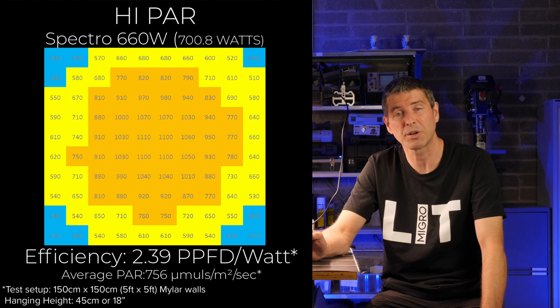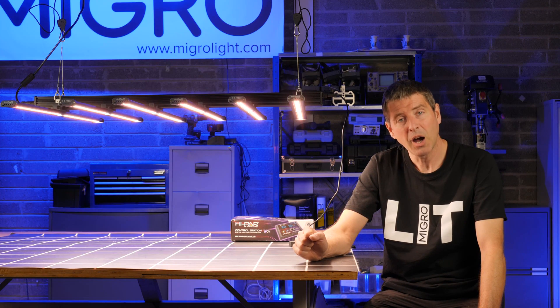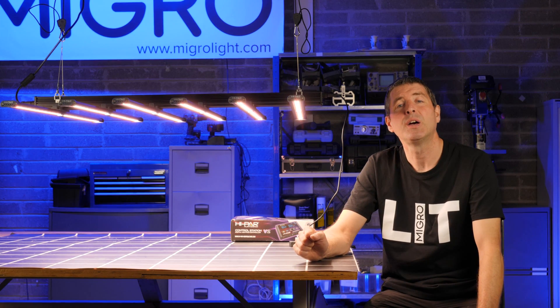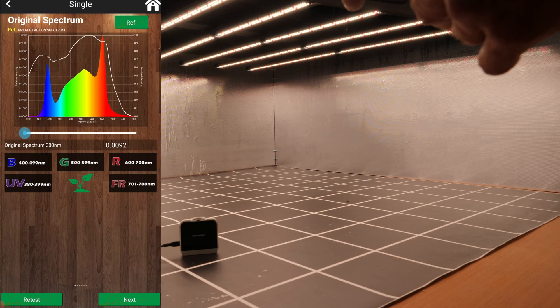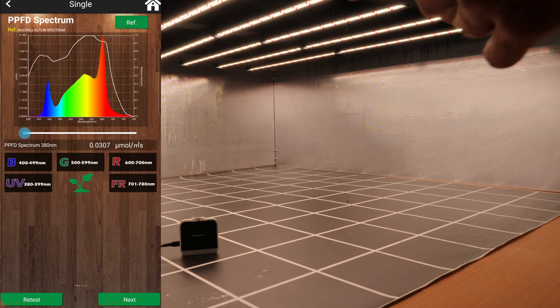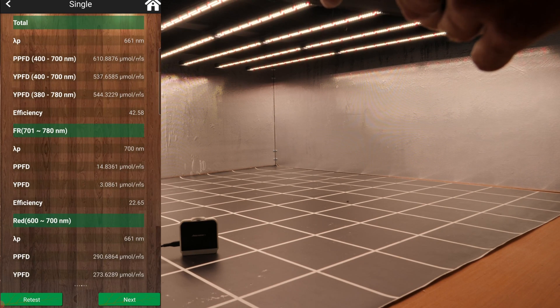It's a really highly efficient fixture. I also took a spectrum reading from the light, and as you can see the mixture of cool white, neutral white, and reds for higher efficiency gives this an ideal spectrum for growing all the way from seed to harvest.